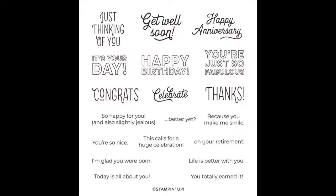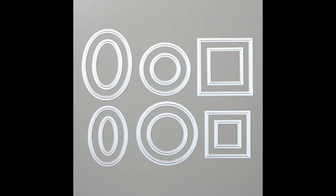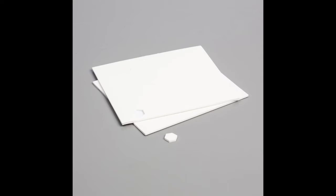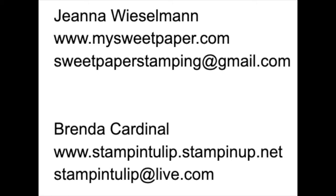We'll also be using the Many Mates Stamp Set and several ink pads including Bumblebee, Just Jade, Magenta Madness, Misty Moonlight, and Tuxedo Black Memento. We'll be using the Stitched Shapes dies and the Tasteful Textures 3D embossing folder. If you purchase a class kit from either Gina or me, the images used from the punch dies and embossing folder have been pre-cut and embossed for you. Also included in your kit is a blender pen. The adhesives we'll be using include dimensionals, mini glue dots, multi-purpose liquid glue, and a new Stampin' Seal. You'll also want to have paper snips handy. Please reach out to Gina or me if you need any supplies, would like to talk about becoming a Stampin' Up! demonstrator, or to host a stamping event.